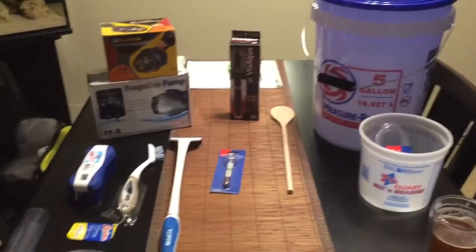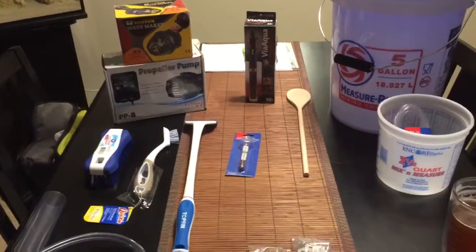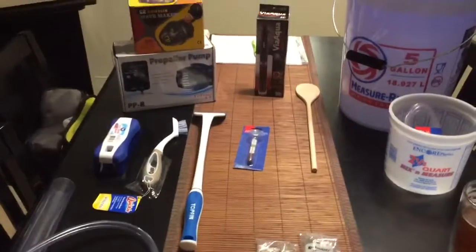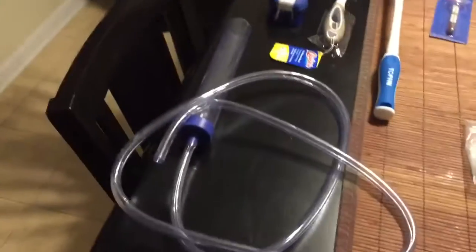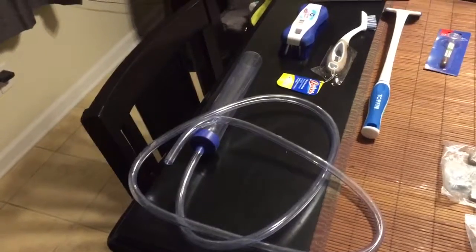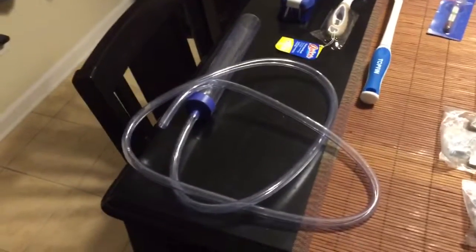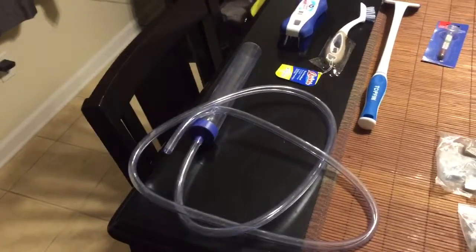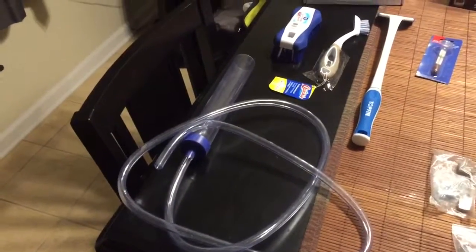So to start out, we'll just go around the table here — my goodies table — and show a few of the things. This is just a fun video to kind of fill in the time. Obviously I got my gravel cleaner that I purchased when I first swapped from the BioCube to the Nuvo. I use this so it's not in the package anymore, but this is what I'll be using for my water changes. That should do real well.